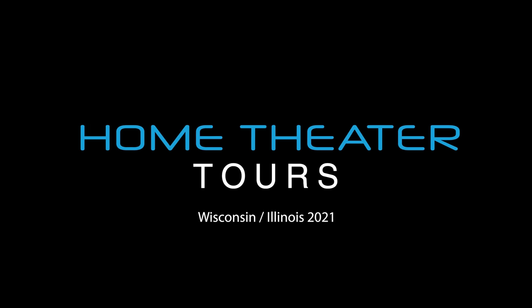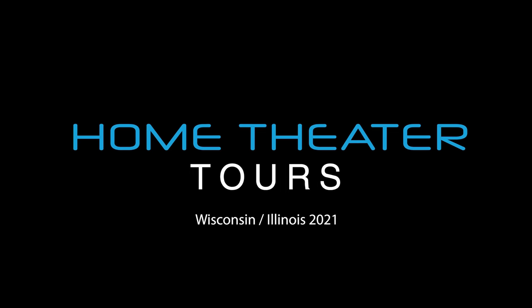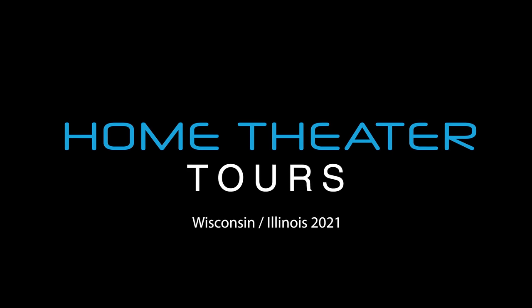Hey, what's going on, guys? This is Youth Man. Over the past several days, we've been going to 13 home theaters in just four days, up here in Wisconsin and Illinois. We've got some exciting home theaters to share with you here on the channel. Today I'm not in my home theater, but in my friend David's home theater. David, why don't you share with my audience your incredible home theater?